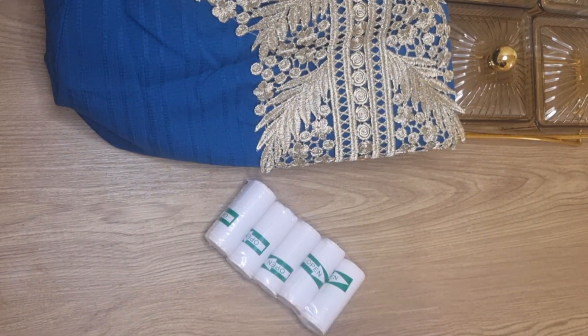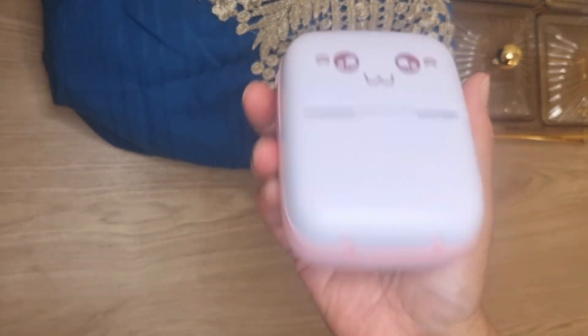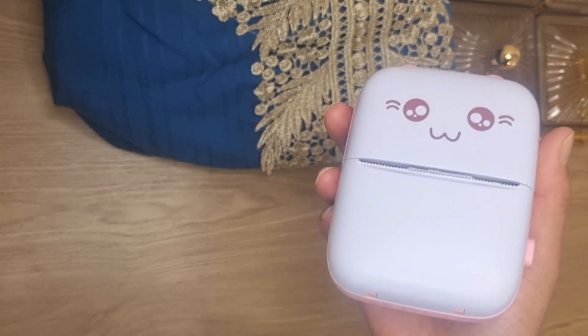I also got this — it comes as a set, of course, because that's your paper and that's your printer. So these are ink-free printers.